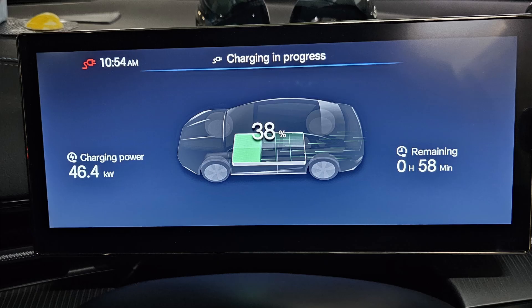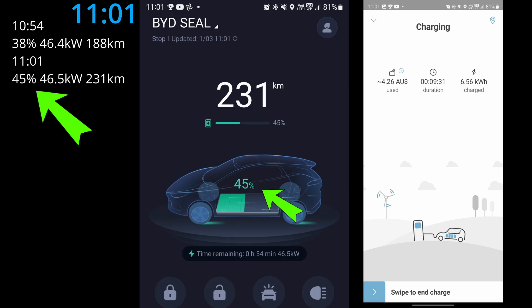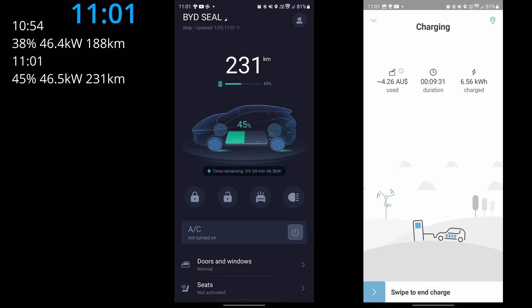I'll show charging progress every 10 minutes. About nine and a half minutes in, checking both the BYD app and the Elanga app — the DC fast charger has already filled up 7 percent of the battery. The charging rate has stayed the same at about 46.5 kilowatts. The Elanga app shows 6.56 kilowatt hours of power delivered, and I'd be paying $4.26 so far. We can swipe to end the charge from the app without running back to the station. Range is now 231 kilometers.